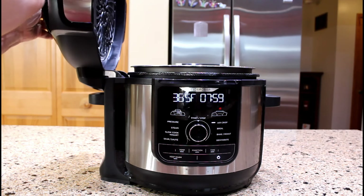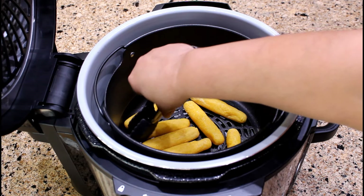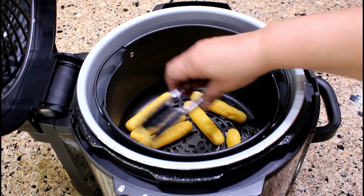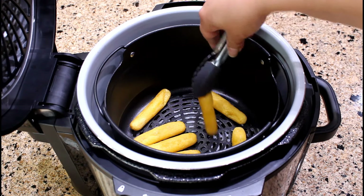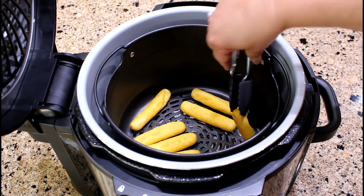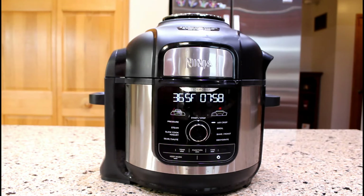After 8 minutes of air frying, let's open the lid and check on the cornmeal fritters. They are air frying well. Now I am going to turn them over to the other side. Let's close the lid to continue the air frying process.